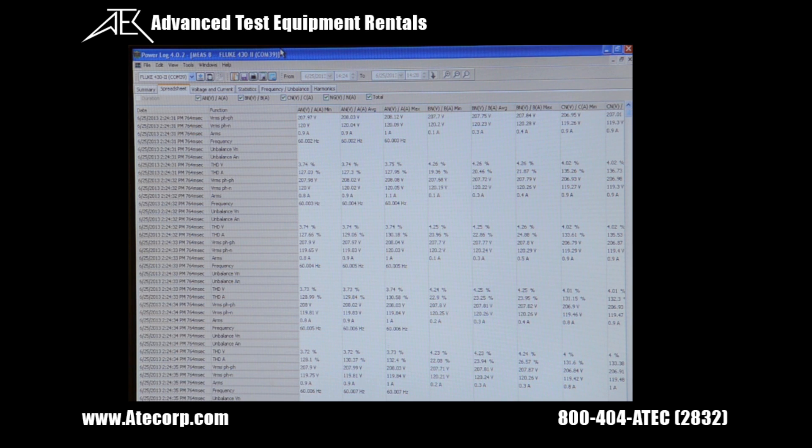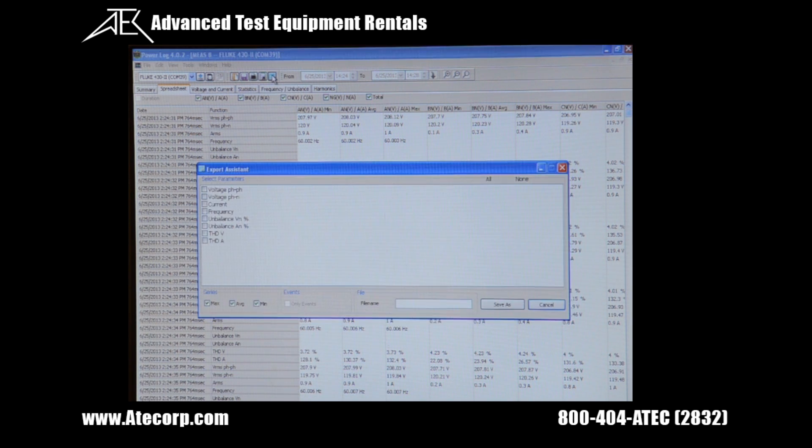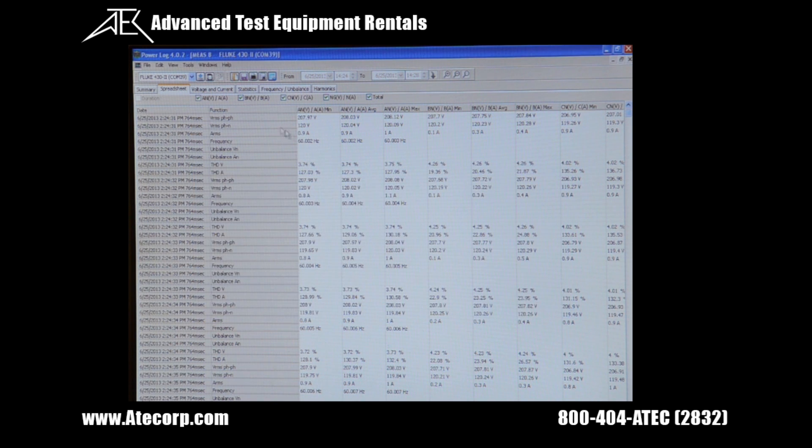To save this data you can either export certain items — pick what you want to export — or you can save the entire file by clicking the disk.